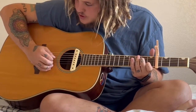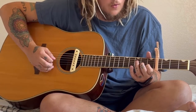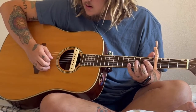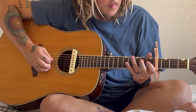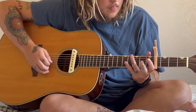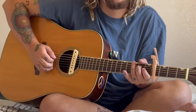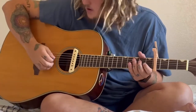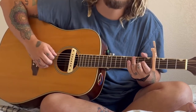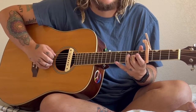Now you're going to do the same thing for the G chord — the G string. Open, hammer on. You don't pluck it twice, just open, hammer on. So all together.